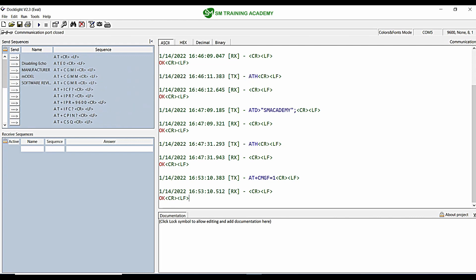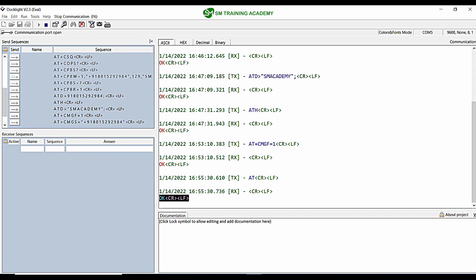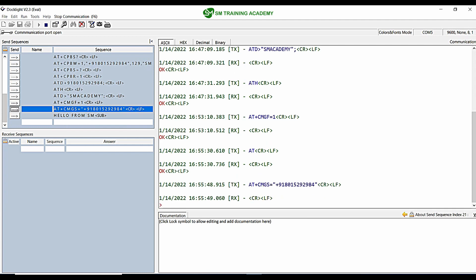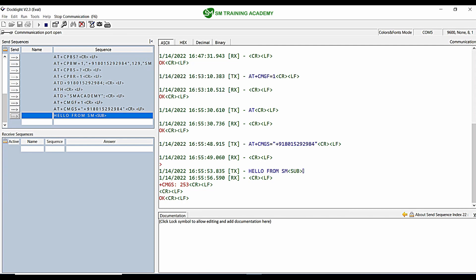I am sending AT and getting the response OK. Now when I send AT+CMGS= with the mobile number, I will get a greater-than symbol prompt. After receiving that greater-than symbol, I send the message content along with Control+Z at the end to send the message. I got the greater-than symbol, and now I am sending the message content. You can see the message has been sent.